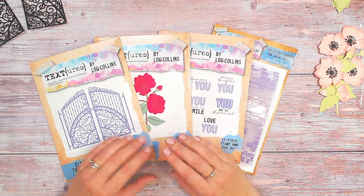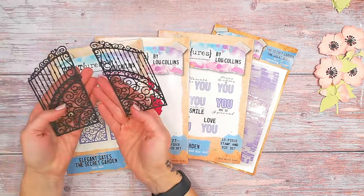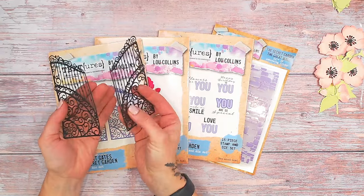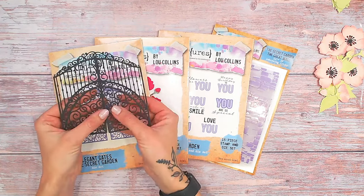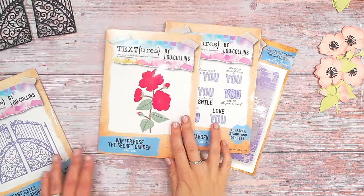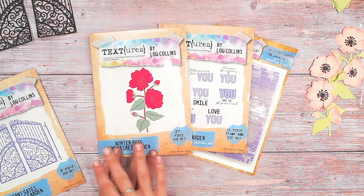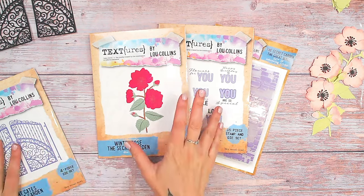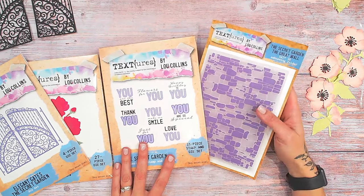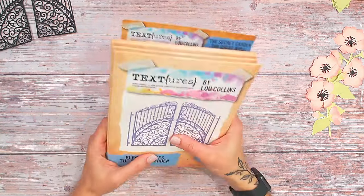The focus here is going to be the elegant gates — these are dies that are absolutely stunning, so intricate. You've got one for each half, and you can actually switch these if you wish to have gates of a slightly different shape. I might apply a little bit of gilding wax to give them a metallic look. Then I've got the winter rose, which creates these dimensional flowers for the front of the card. There's another video sharing how that's built. I've also got the sentiments and the 3D embossing folder called the Great Wall, which is absolutely stunning.